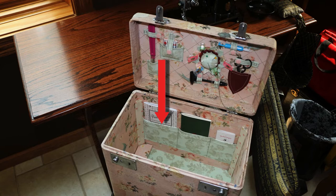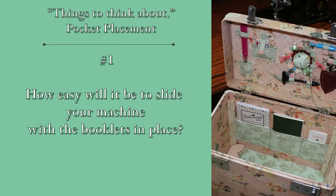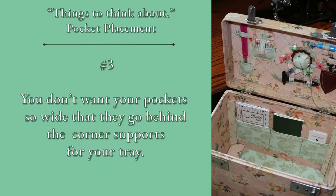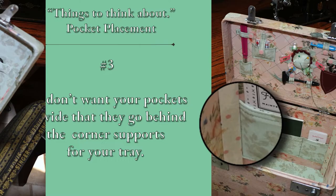I'm showing a second case I covered — it's an older type case with a tray, and I still did the pockets along the back. Things to think about when you decide on pocket placement: number one, how easy will it be to slide your machine with the booklets in place — on both these cases it was easier to slide in the machine if the booklets are removed first. Number two, place your pockets on your lining so the tray will still fit in when your booklets are in place. Number three, you don't want your pockets so wide they go behind the corner supports for your tray — that happened with this case, it still worked out, but the little supports were a little further out than I would have liked.